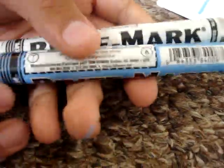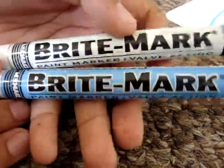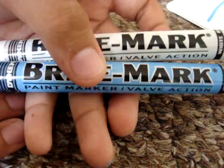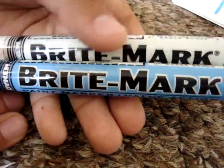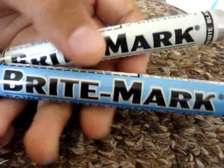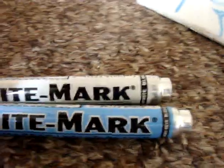I would recommend this marker. I do recommend it, and it's cheap — it's like $2.50. You can get it at markingpendepot.com. I do recommend it and suggest you go buy one. Comment, rate, subscribe, and later. Thank you.